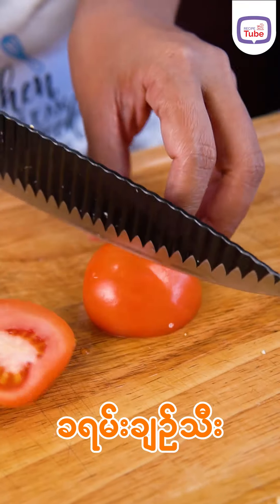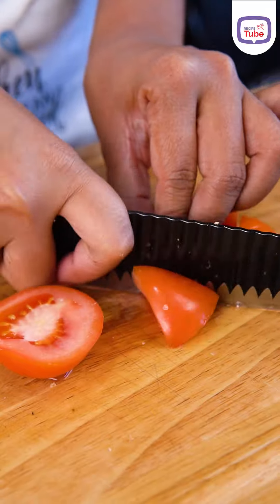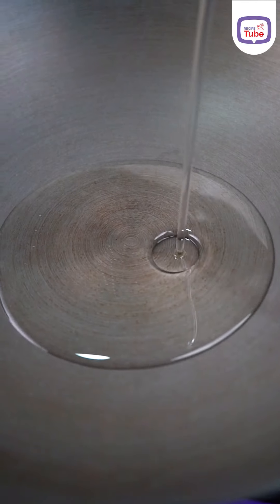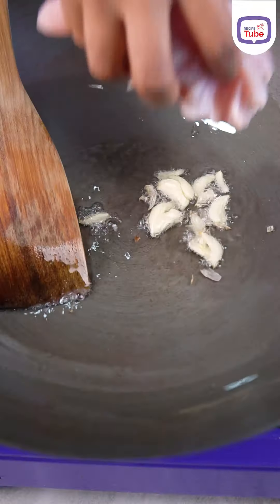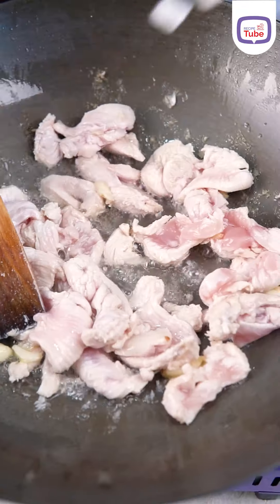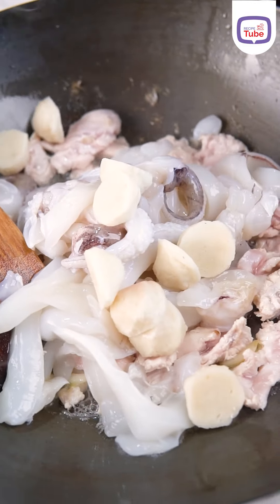We are adding the salt to the shape, and adding the salt to the potato. We are adding the salt to the oil as well.